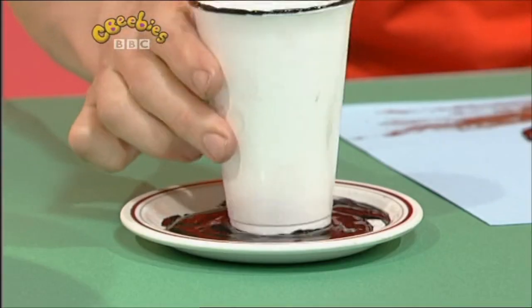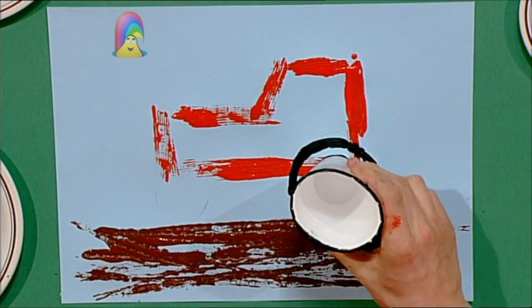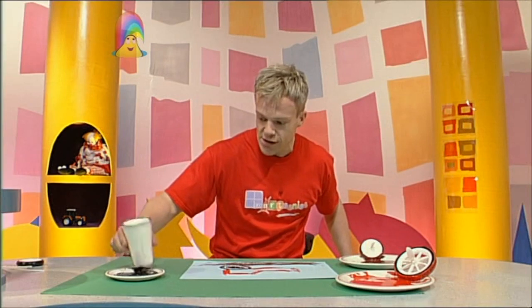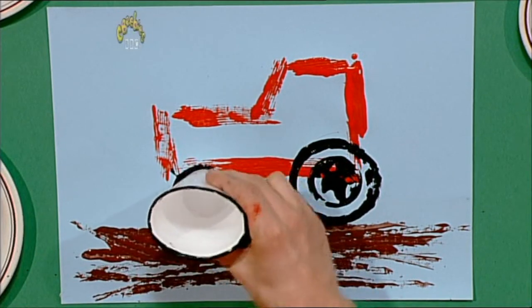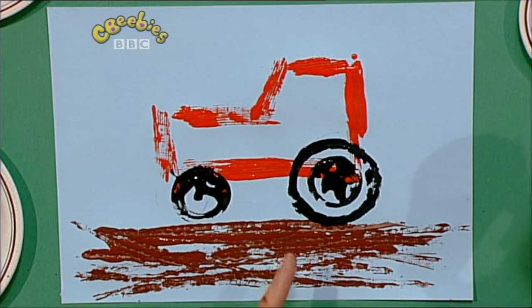Turn it upside down and get the other end and go — look at that, perfect! Let's do another one of those for the front, small size. So we have a big tyre and a little tyre. You can put that there — look at that, that's perfect. There's my tractor in his muddy field.